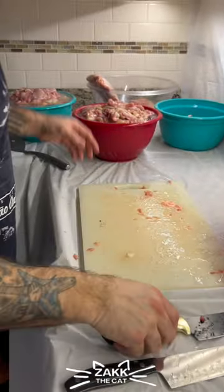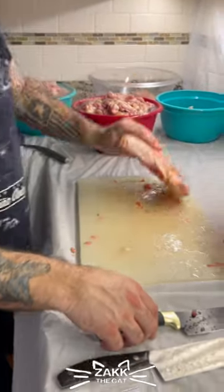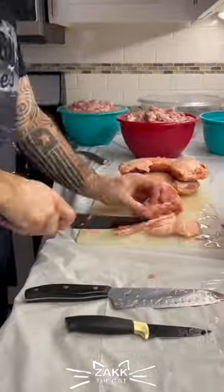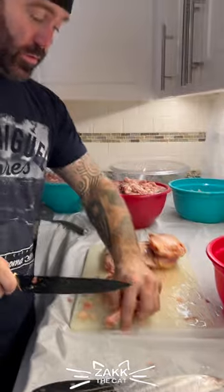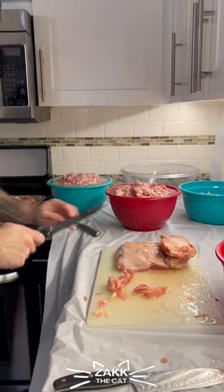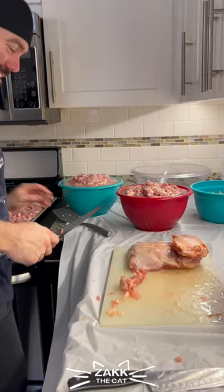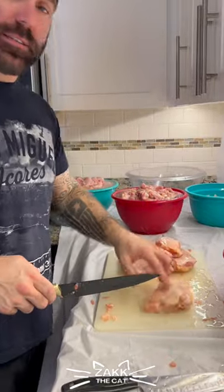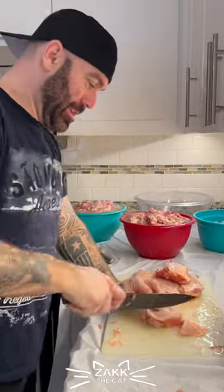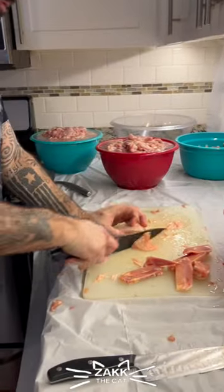While these are cooling, I'm going to continue and finish cutting up the rest of the meat. Definitely not the best butcher in the world — I'm not going to pretend that I am. But Zach appreciates it. This last couple are partially frozen, so.